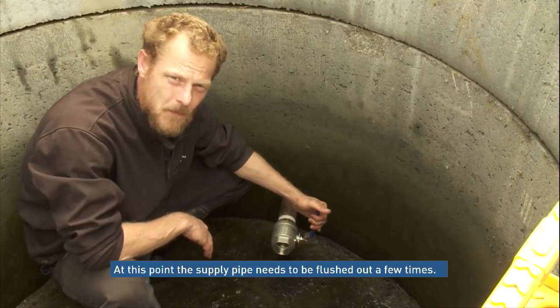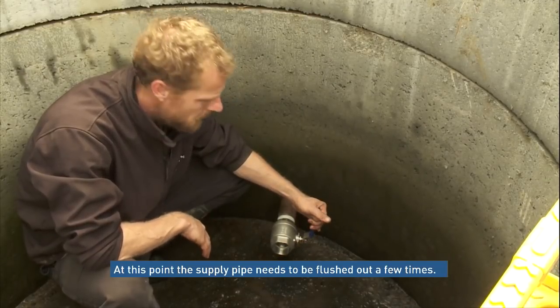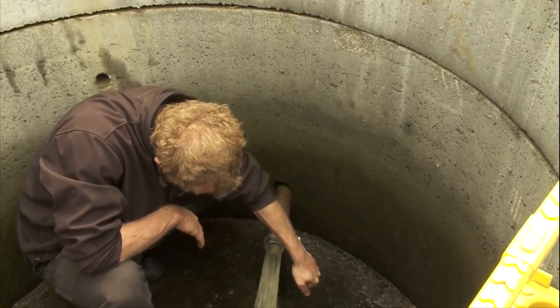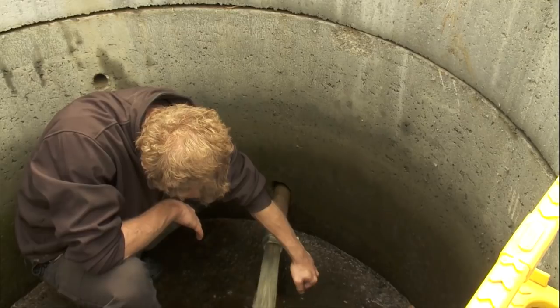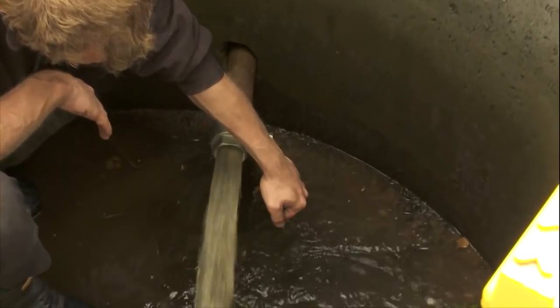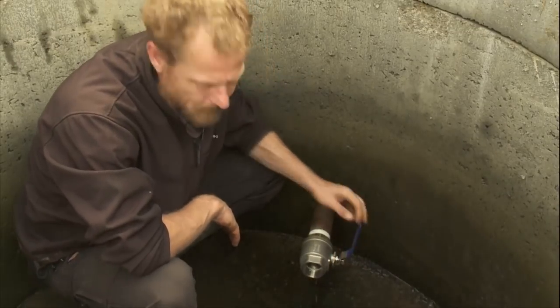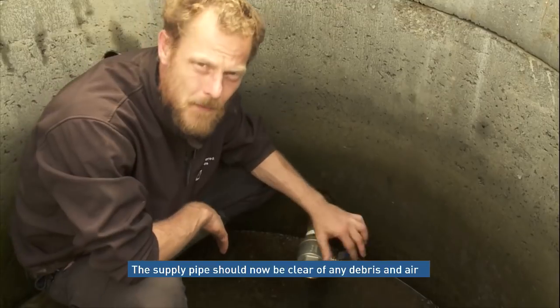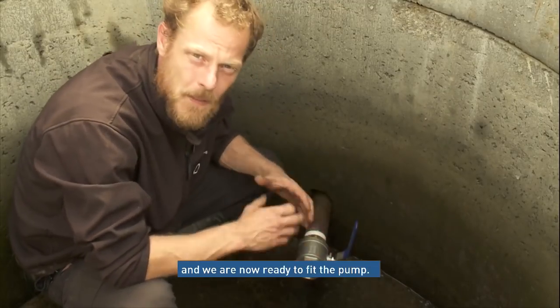From here, we need to open them up and flush through the tank a couple of times. I've just emptied it out several times to flush out any debris. And from here, we'll be good to fit the pump.